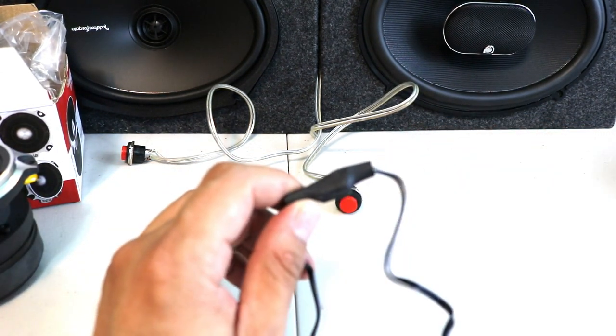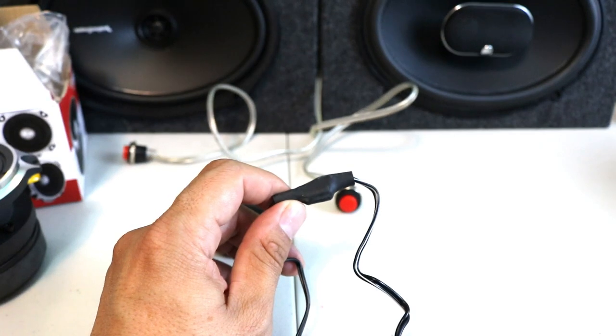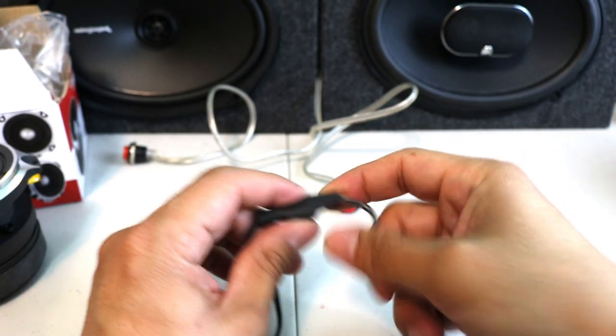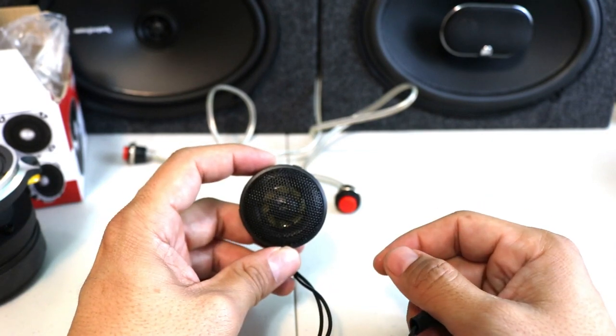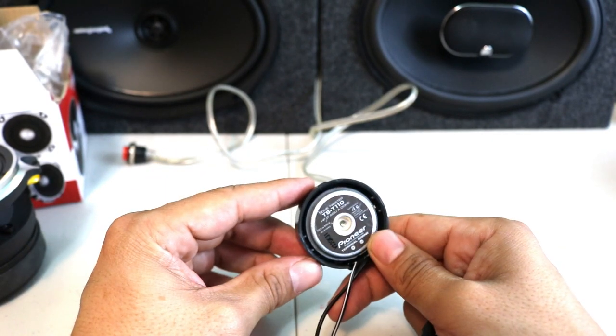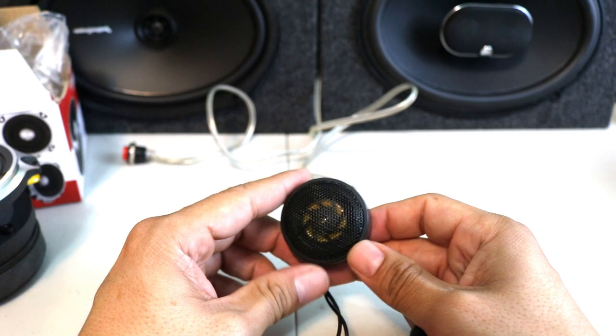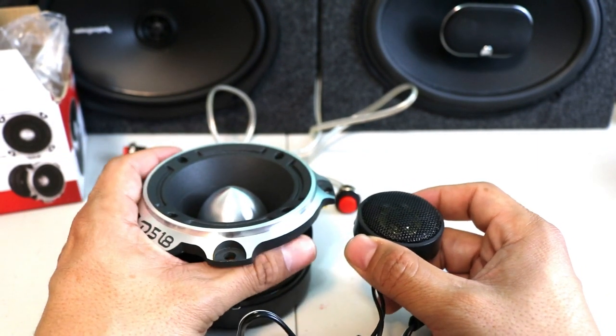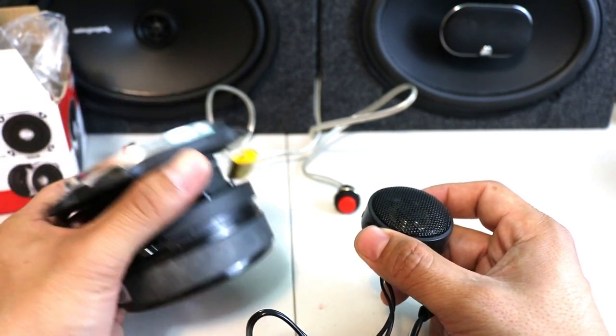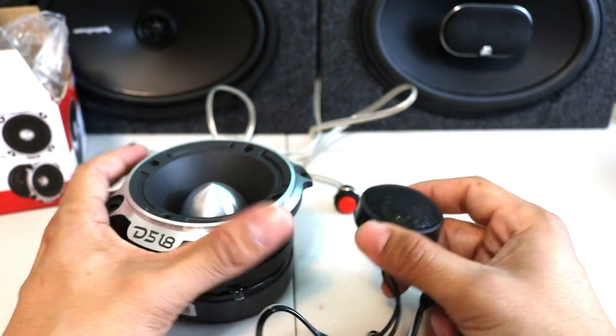It's only 20 bucks, so you can't go wrong. The sound quality is very nice and it comes with a built-in filter. I'm going to run the test so you guys can see the difference — it's like crazy stuff comparing these two tweeters.